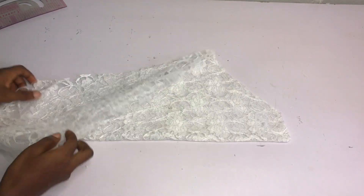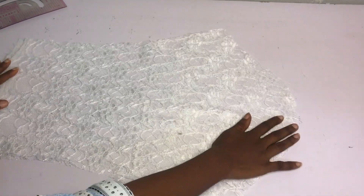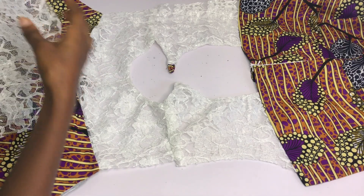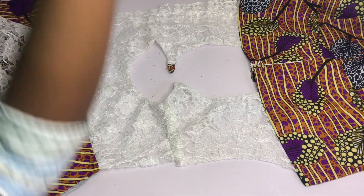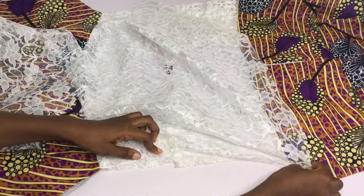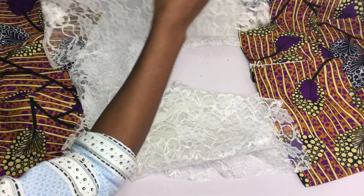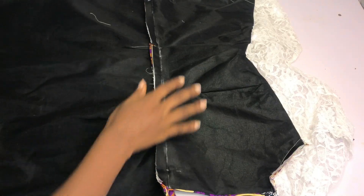I'm done cutting and this is what I have - the two sleeves. I went ahead to notch the center. I'm going to open the armhole area of my dress, place the sleeves with the notched area at the shoulder, and pin all the way around. After pinning I'll go ahead and sew. I've gone ahead to sew my sleeves in place and this is what I have.